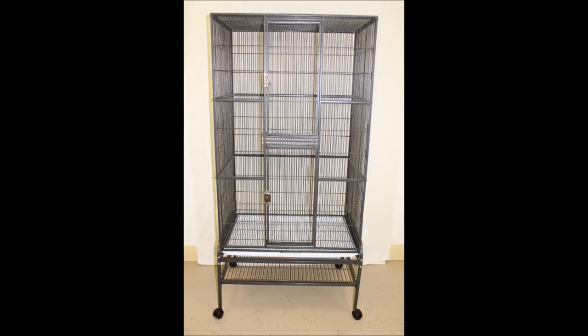Here are instructions to put together your Kongo cage. You will need the box of pieces, a screwdriver, and pliers. This may be a two-person job that requires patience. Following these instructions, you should be able to construct the cage within 45 minutes.